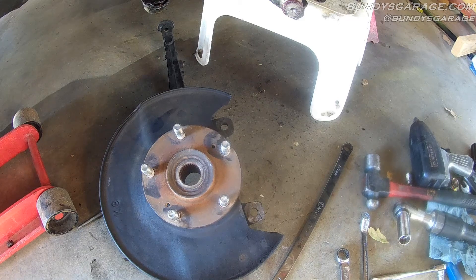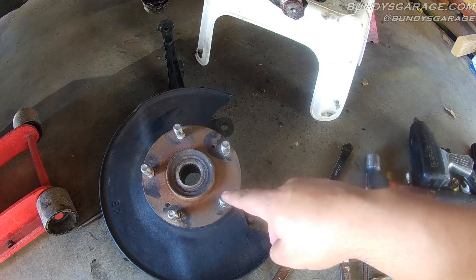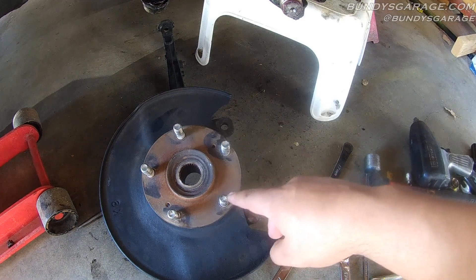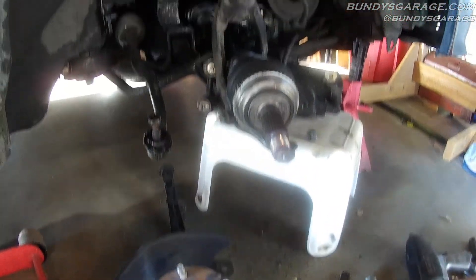All right, my little DIYers, Bundy's Garage, Bundy here. Here is a hub of a Honda Accord. We're doing the front wheel bearing — it is shot. But a couple things I just want to show you real quick before I show you everything else.